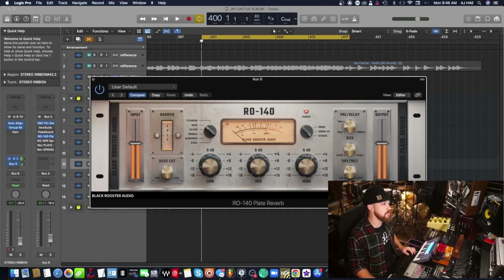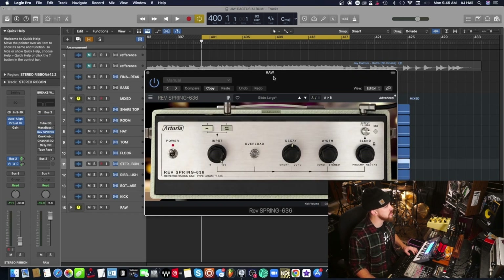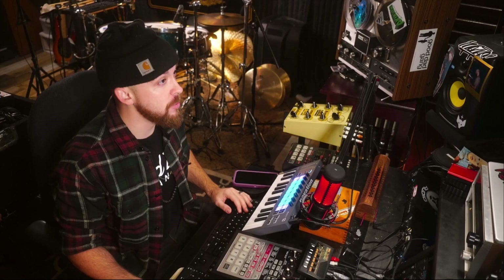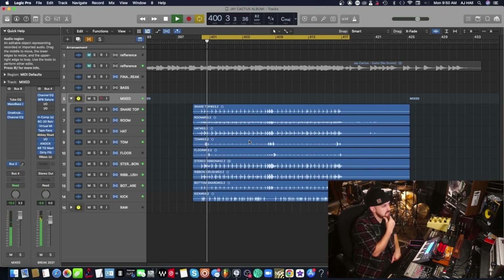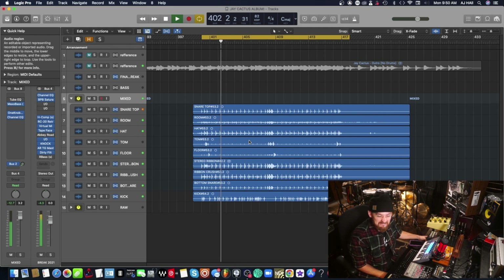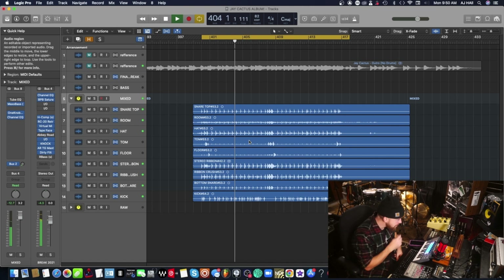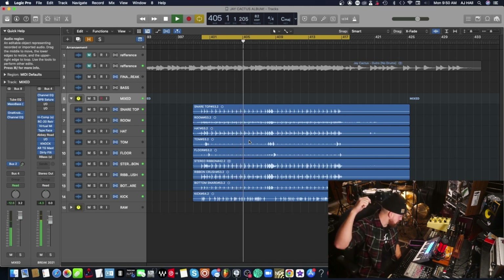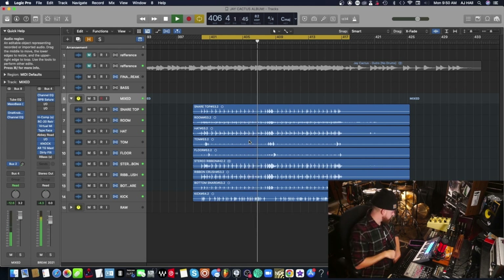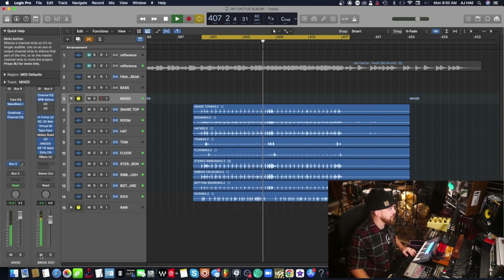All right, let's mix this bad boy. Add a little bit of this Black Rooster Audio Plate Reverb, some of this Arturia Spring Reverb on the Master Bus. Always have to have the Bedroom Producers Blog Dirty Filter. And the final touch, as always - roll tape. Let's see what we got. Let's send that off to Jay Cactus.